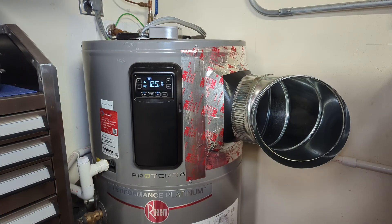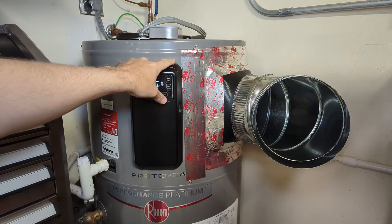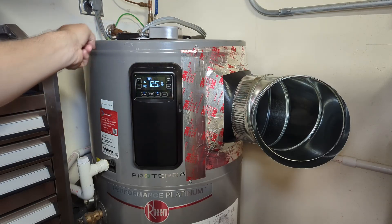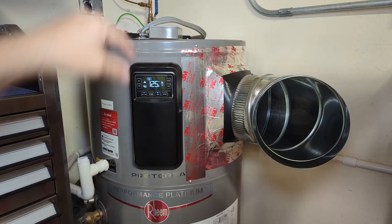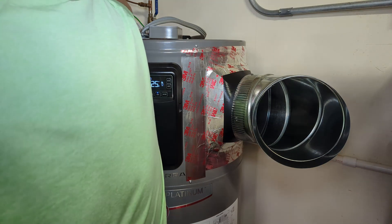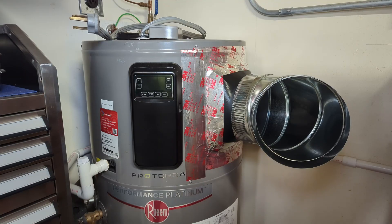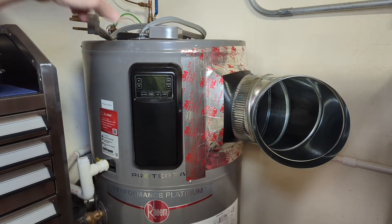First things first, there's a bunch of Phillips head screws that hold this top cover on here. You can see there's a split between here and here — screw there, there, back there, and back there. But first, let's kill the power to the unit. Mine is just a simple plug, so I'll just unplug it, and I'll take out these four screws along the perimeter, and there's six screws Phillips head along the top.